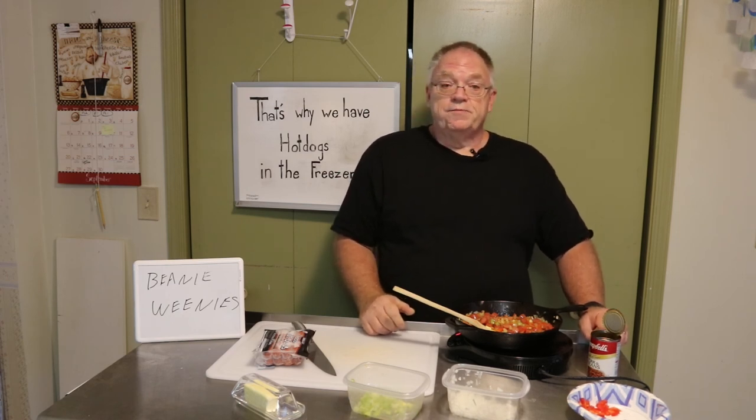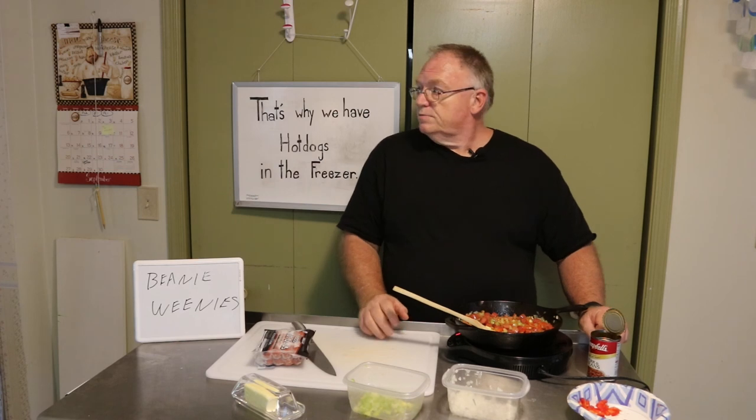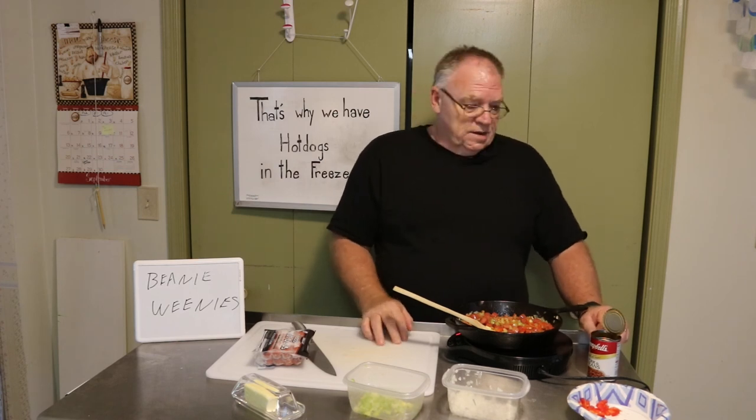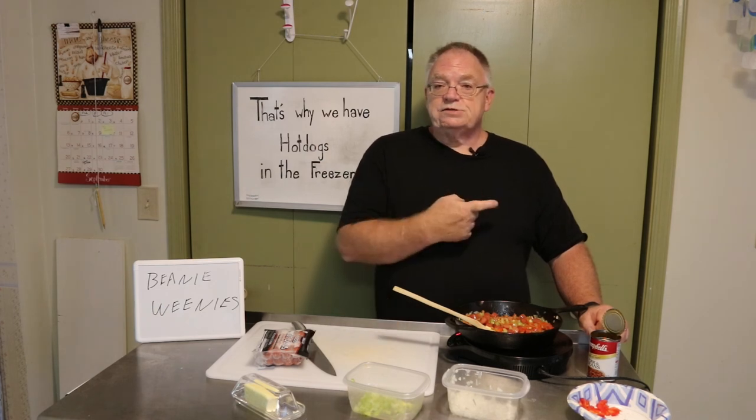If you liked this episode, please hit the little like button, subscribe to my channel, and hit the little bell notification so the next time I decide to do something weird like this you'll get a notification. That has been Beanie Weenies — hit my little face, we'll see you later, bye!